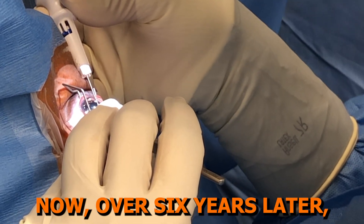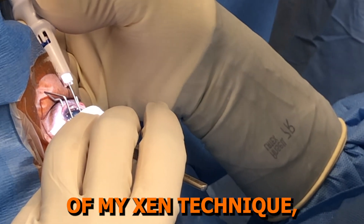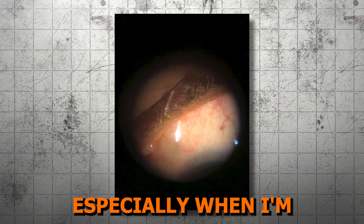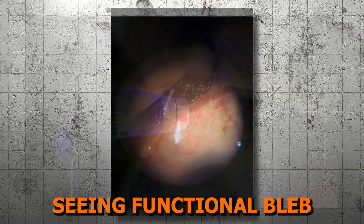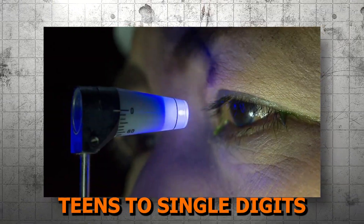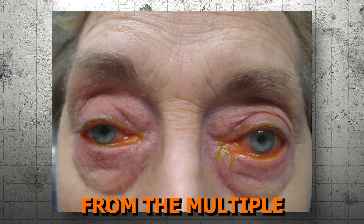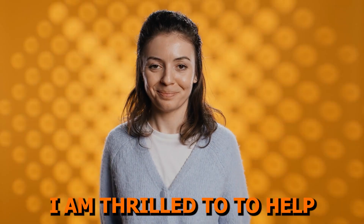Experiencing one too many secondary corneal edema patients necessitating a DSAEK or a physically taxing tube exposure shunt revision case made me decide to take the leap to embrace my journey with subconjunctival stents, starting with Xen. Now, over six years later, and after several reiterations of my Xen technique, I feel very grateful to have this tool for my patients, especially when I'm seeing functional blebs, IOPs in the low teens to single digits.